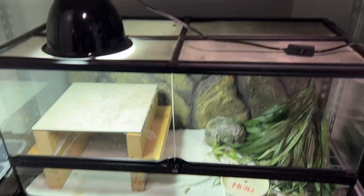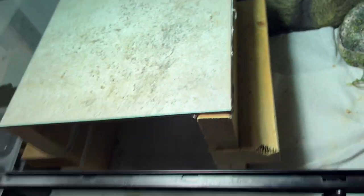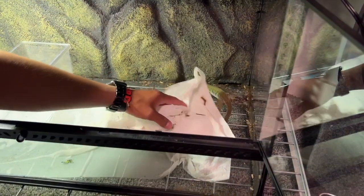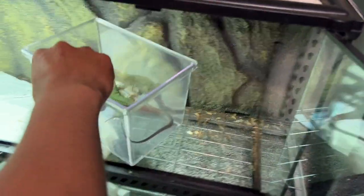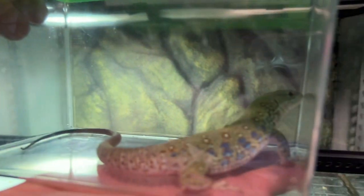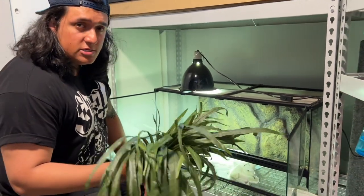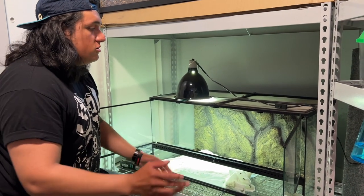So the first challenge would be getting him out and getting this tank ready. We're going to start by taking him out and removing some of the bigger pieces first. I'm going to try to get the little Crikey dude out. There's Crikey. We're going to take all the stuff that was already in here because we might want to use it again, so we're going to go ahead and sanitize it.